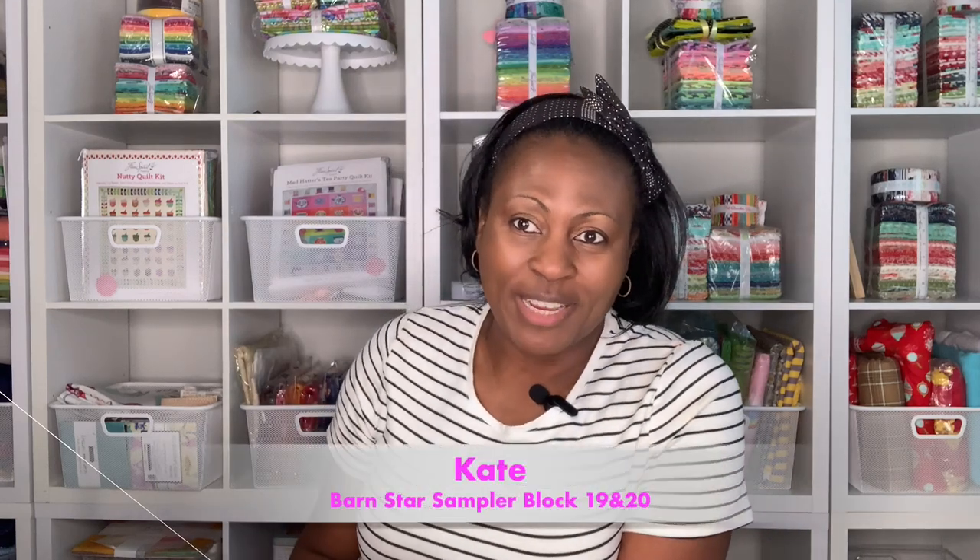Hi friends and welcome back to my channel. My name is Kate. We are wrapping up the Bond Star Sampler Sew Along. Today I'm going to be stitching block number 19 and 20. These are the last two blocks. The reason why I'm sewing them together is because they are super tiny and easy to put together. It's just a few steps and you're done.